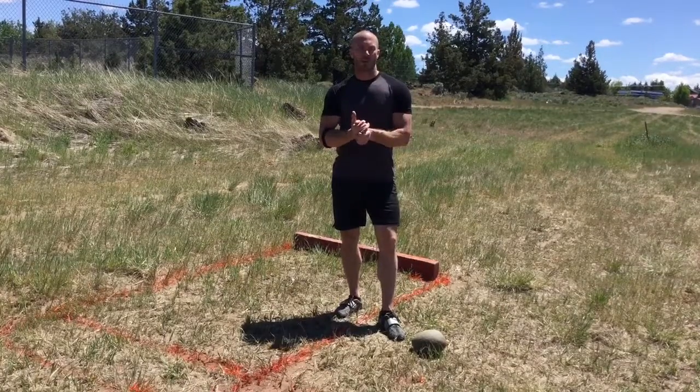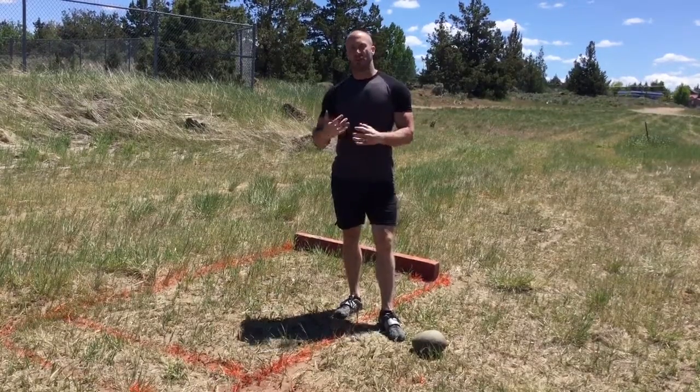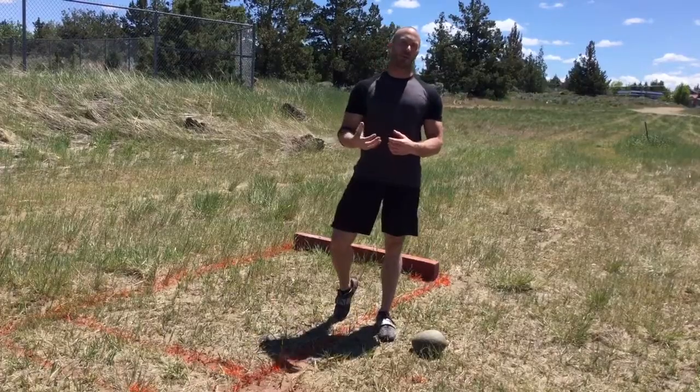This drill is called the Wilkins pop, named after Mack Wilkins, a former Olympic athlete.